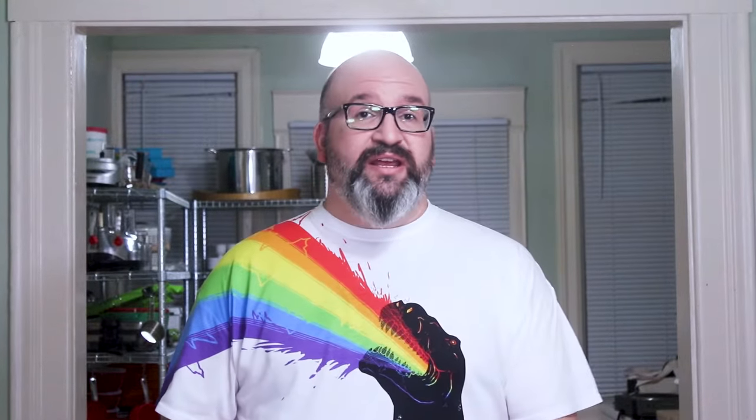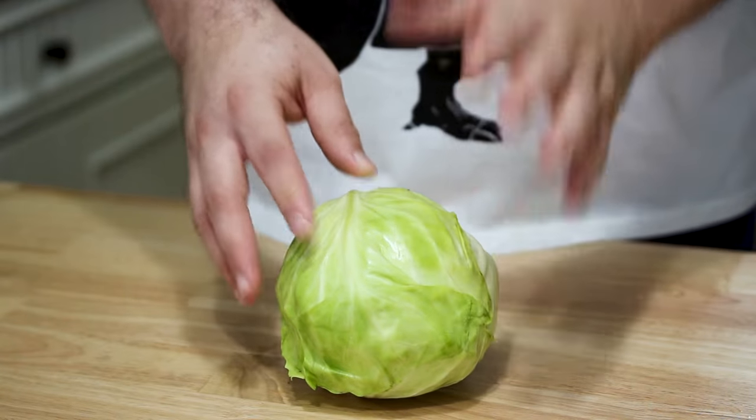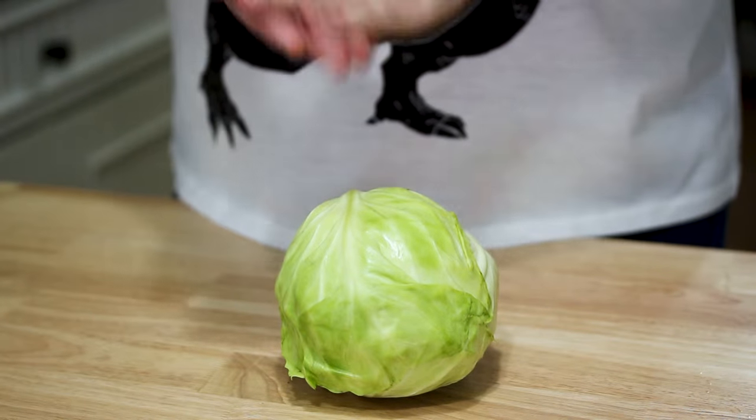If you do have to chop the cabbage and you're not gonna use all of it, that's totally okay. The thing you want to keep in mind is, after you cut into it, you want to take whatever is left over and tightly wrap that in plastic, and it can store in the fridge for just a couple of days. After that, you're not gonna be able to keep the cabbage around much longer.